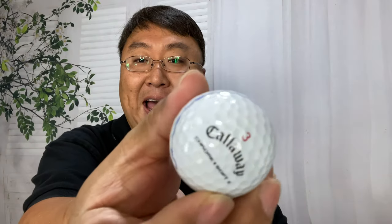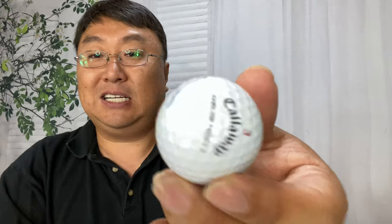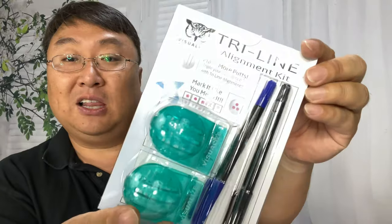The problem is that Callaway balls are not cheap. But these lines could be reproducible, so I picked up this tri-line alignment kit. It's a set of little clamps that you put onto your ball.